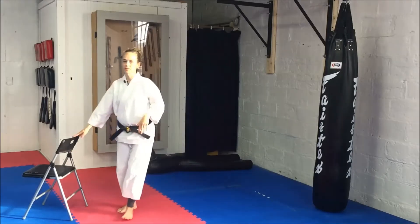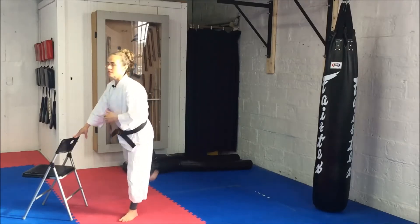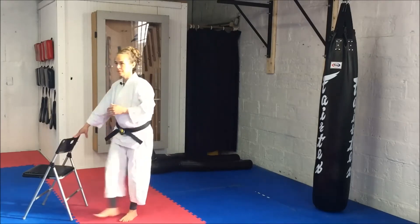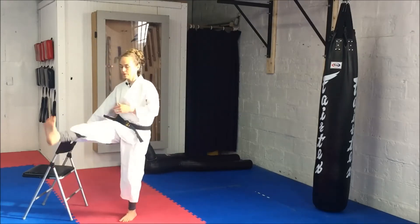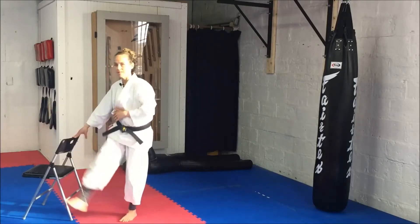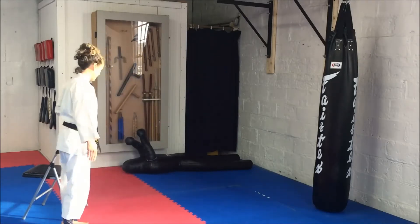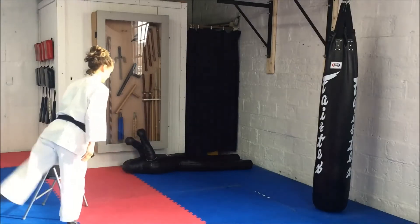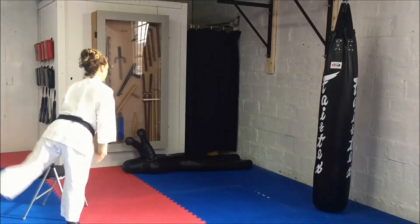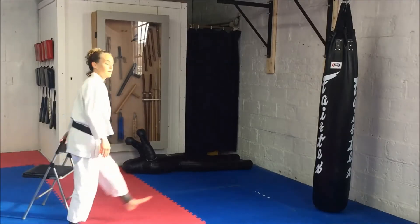Leg swings coming up, so nice and slow. This is where you probably will need the chair. Doesn't have to be a big motion, just nice and loose. I'm feeling my heart rate get increased already. Other leg, and now the back of the leg.